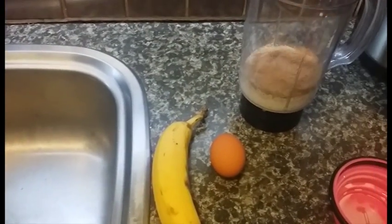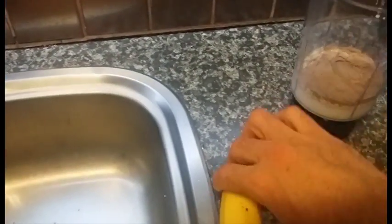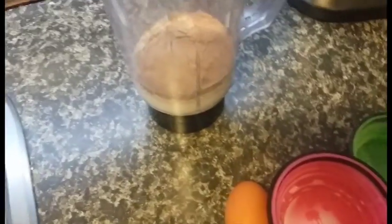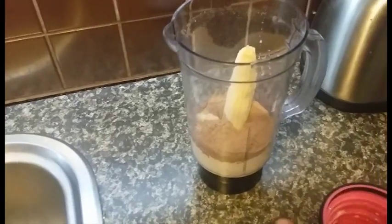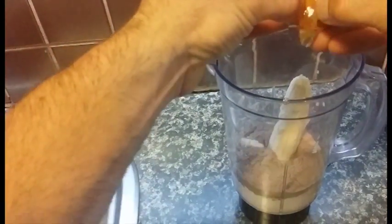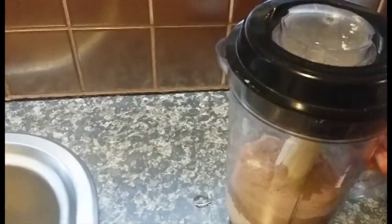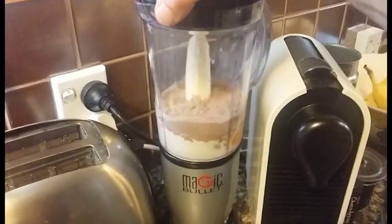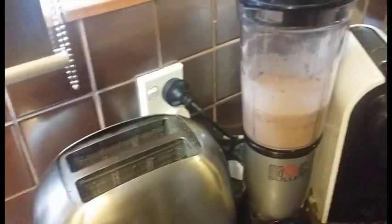So next we're going to add the protein powder, then the banana, then lastly we're going to add the egg. Now we'll just go ahead and chuck that all in the blender. So now that's all blended up, we'll just go ahead and ignite this pan up.